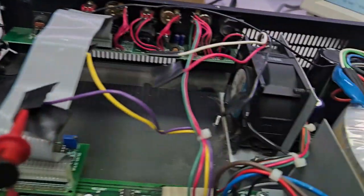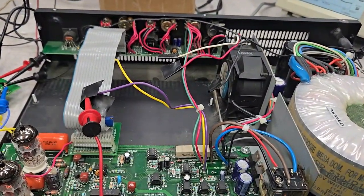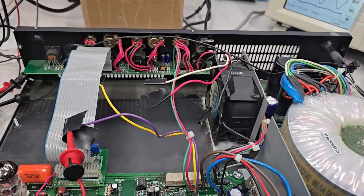I think I'm ready to install it and hook up the plus or minus 90 volts bus supply.